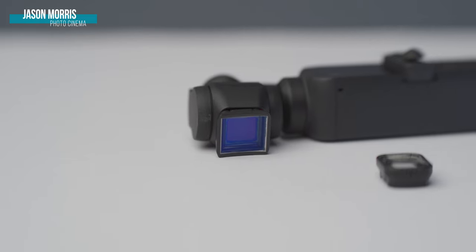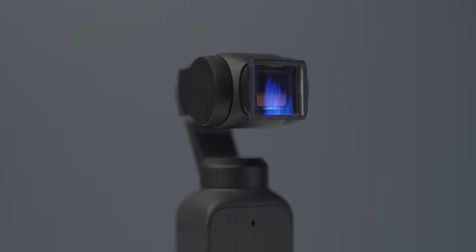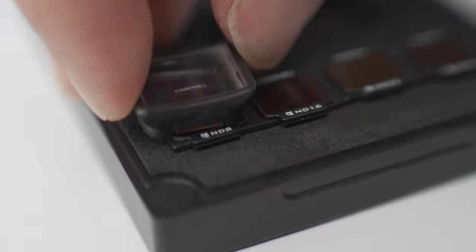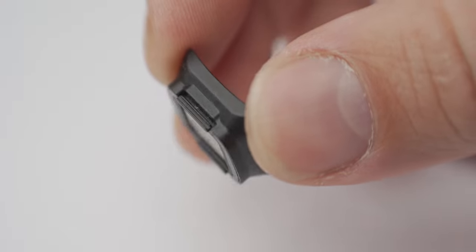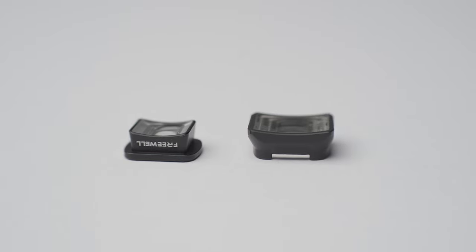Freewell are back, creating for the Osmo Pocket — but this time it's for the Pocket 2. Actually, it fits both the Pocket 1 and Pocket 2. This is another anamorphic lens, but this time you can fit ND filters on it, which opens up capabilities for the drone market as well. In this video, we're going to discuss this lens and a few of its minor drawbacks.